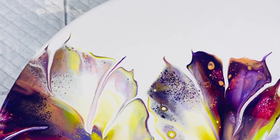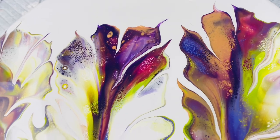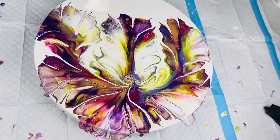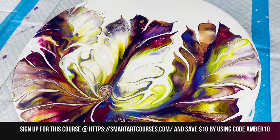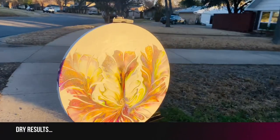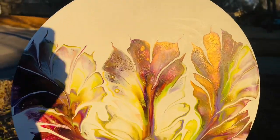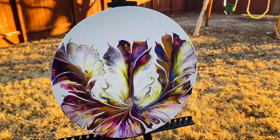You can also use any paint like Liquitex or DecoArt, but just make sure you add 20% pouring medium to those paints because they are student grade and don't have as many binders as Amsterdam or Golden. Here's another angle. Here are the dried results — I apologize for the lighting since this was the end of the day, so it's not the best lighting. Here's another angle.